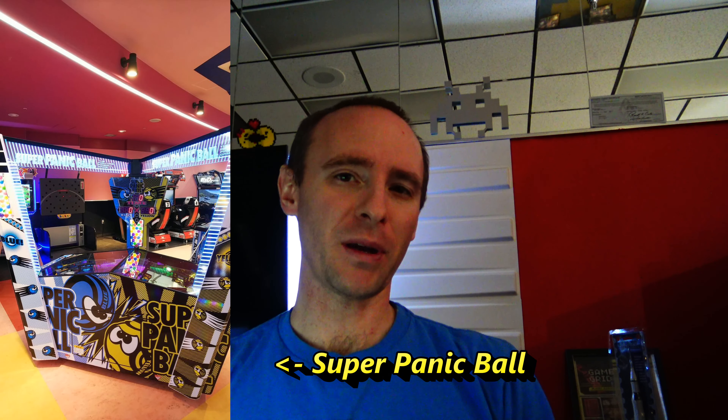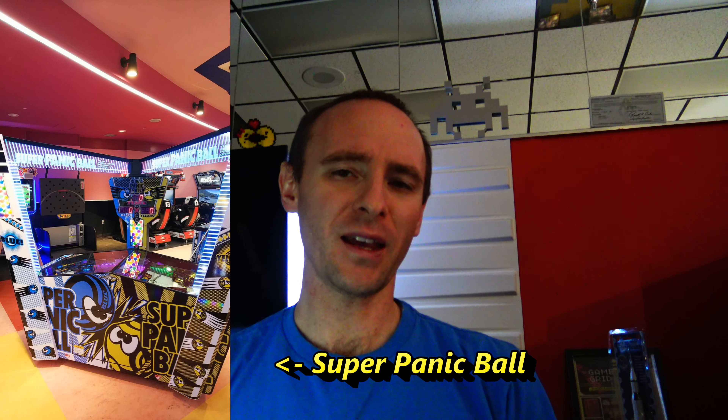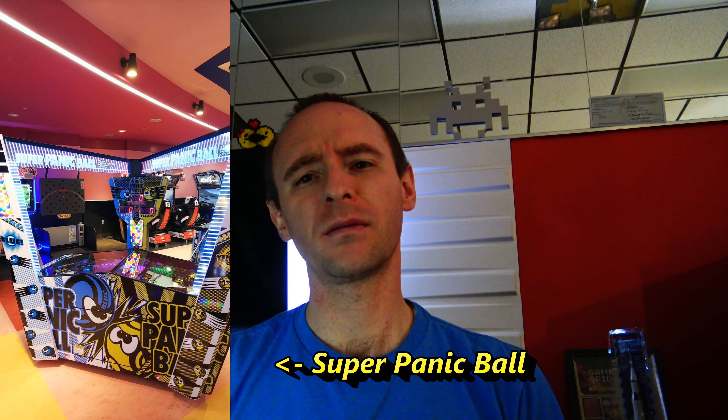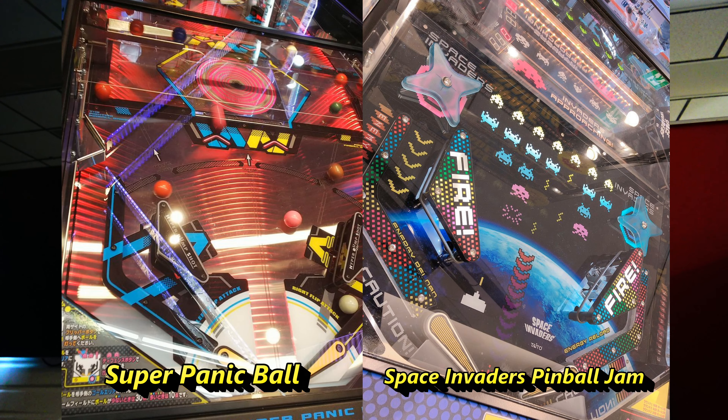Then in the middle of January, I got news that Bandai Namco had their own — what they call fighting pinball — design that is pretty similar to what Taito showed with Space Invaders Pinball Jam, but it appears to have a few differences. One of the major differences, apart from the theme, is in the base electromechanical game itself.